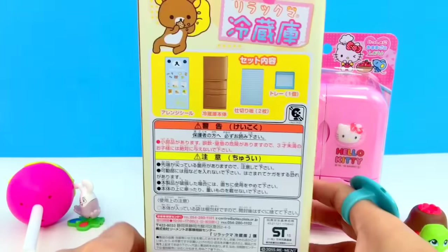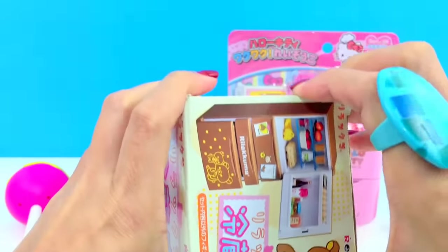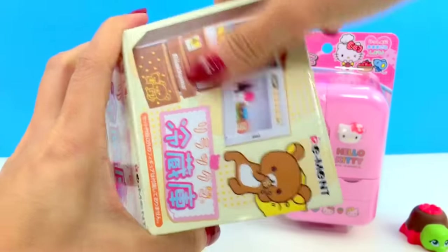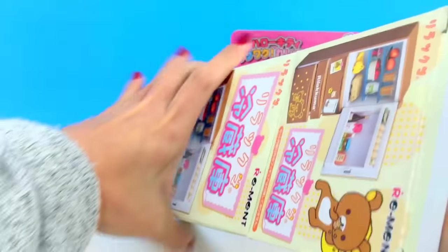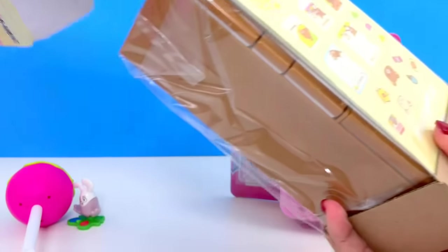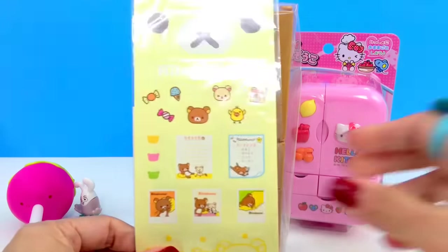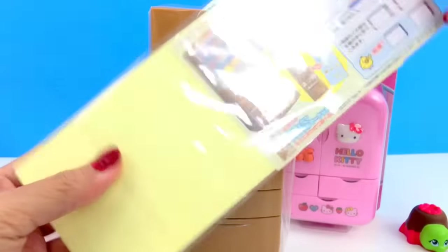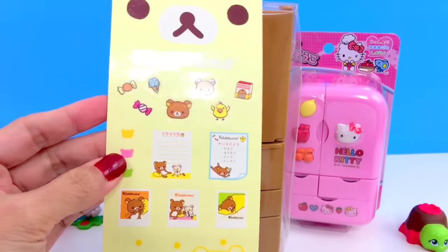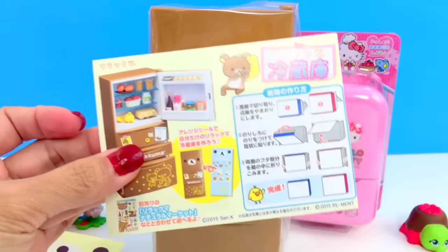Look at that, it's a Raymond! And here it is — wow. Stickers! And this must be the instructions.